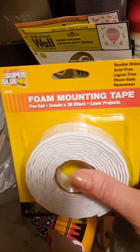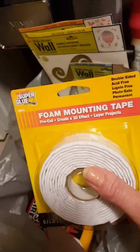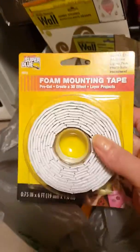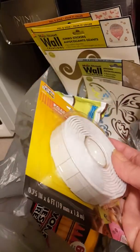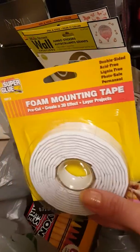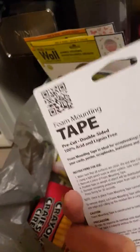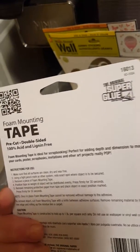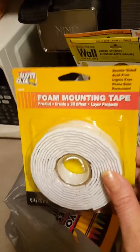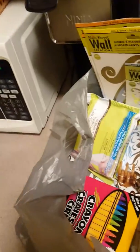I got this foam mounting tape — I'm decorating, moved into my apartment not too long ago. This is the double-stick kind, and I had seen this for like three to five dollars at the teaching store. I could not believe it was at the Dollar Tree. We're gonna see how strong it is — it says it's for scrapbooks and poster cards.